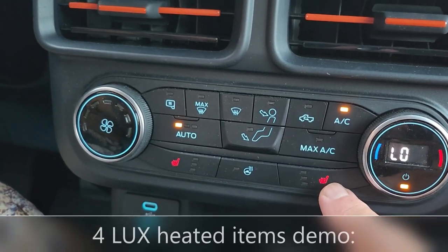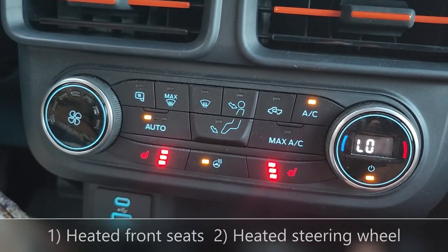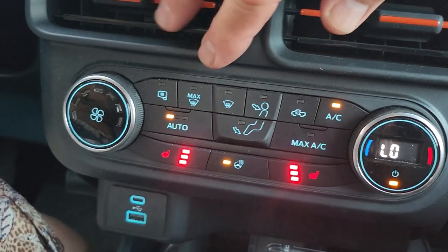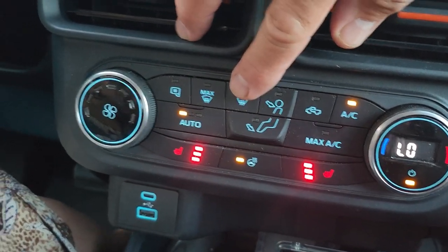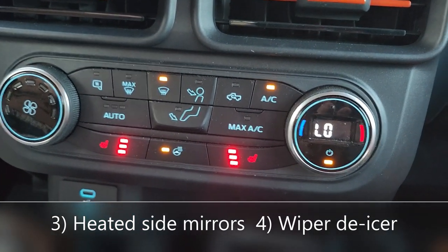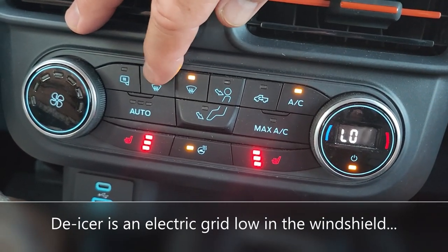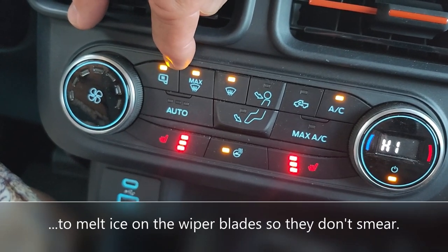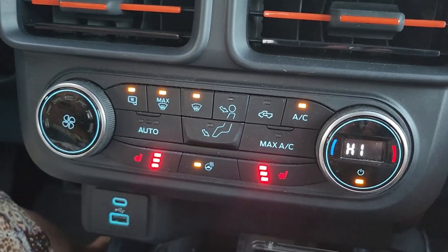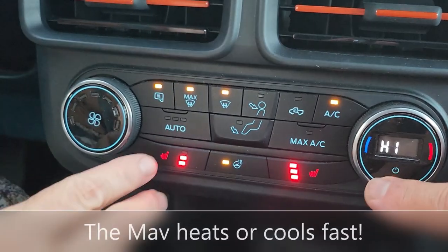This is a luxury package, so it has heated seats and heated steering wheel, which we would obviously be using in the wintertime. If I need to defrost the windshield, that button switches it to the front. If I want to hit max, that automatically turns on the side mirror de-icer for the wintertime. Now you notice it switched to high, so it gets hot really fast.